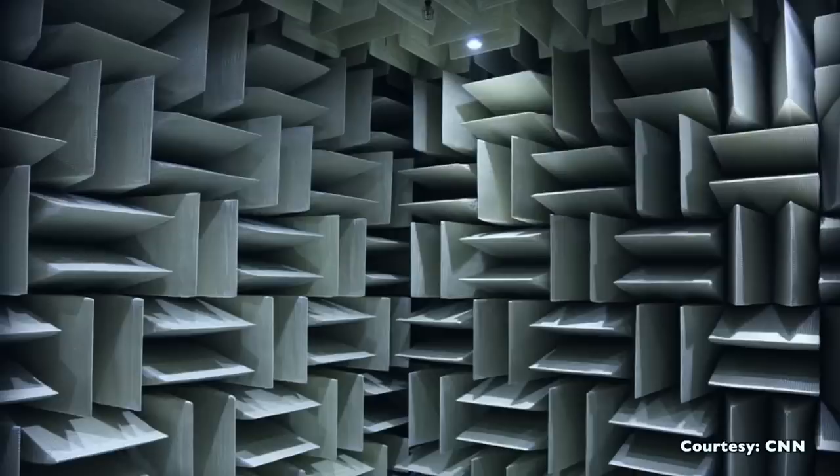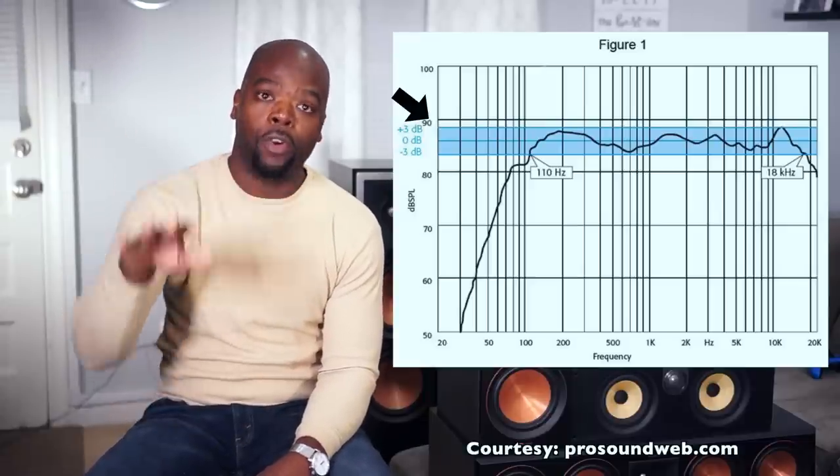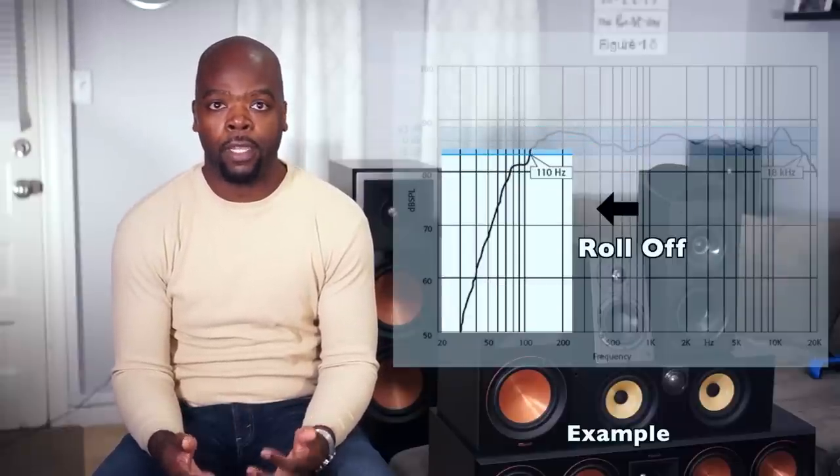Every speaker — including these six I have here — has its own performance characteristics and limitations based on its design. Manufacturers test how well their speakers perform using a measurement mic in an anechoic chamber or in an open field test. They analyze the results to determine the plus or minus 3dB frequency range of the speaker, using a test tone with the same SPL or loudness across a frequency range of say 20 Hz to 25 kHz. The ±3dB range is where the speaker produces the tone in a straight line without deviating more than 3dB up or down in SPL. That's the range where the speaker essentially has a flat response. The speaker will have a point where it begins to roll off — when the response is no longer flat — and those are the frequencies beyond the ±3dB range.